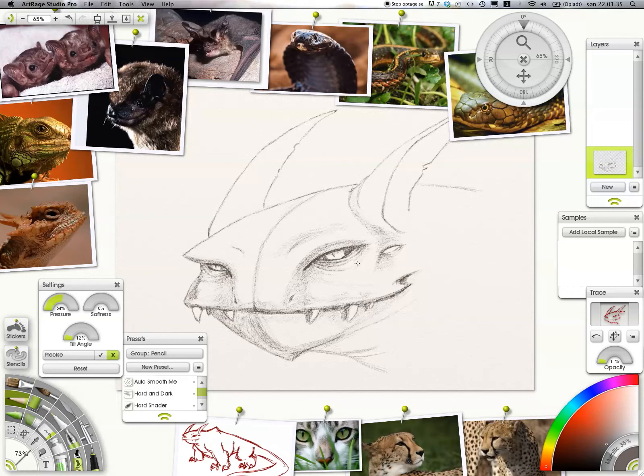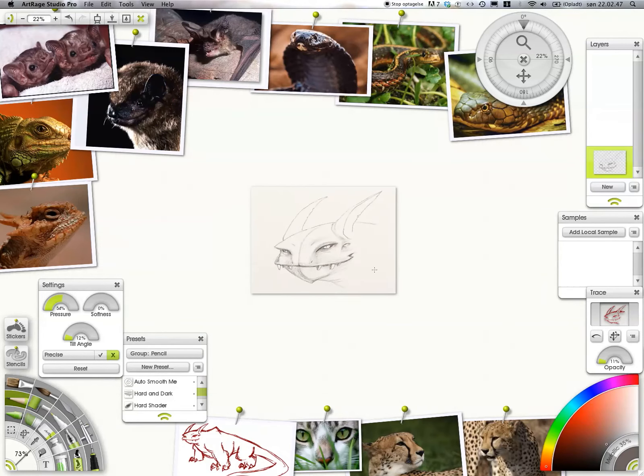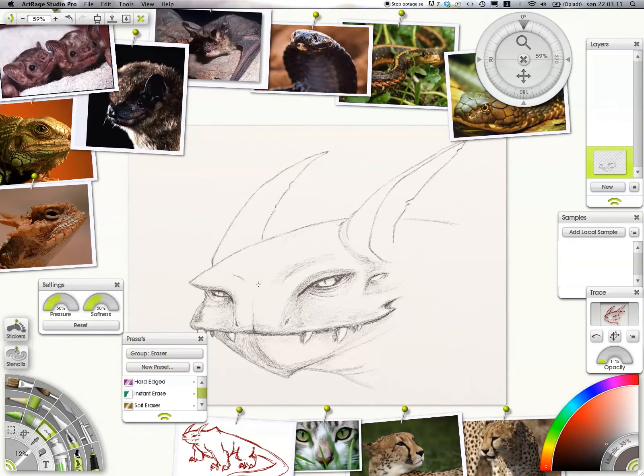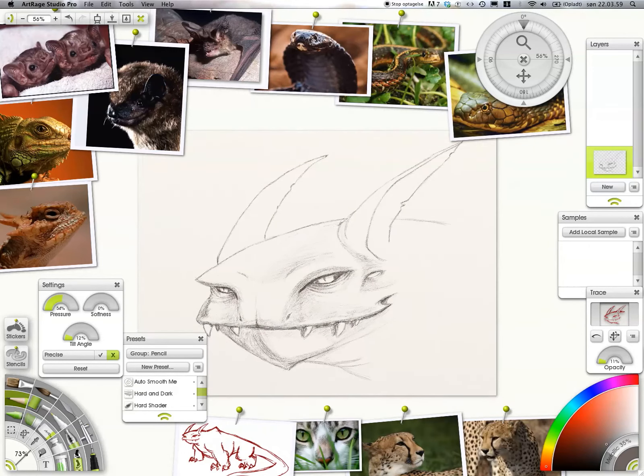You can see I've drawn in the small eye with a triangular shape underneath it, pointing toward the front of the head. The more triangles you have in your evil design, the better. If you can sneak something triangular in there in the shading and rendering, do it — it's going to feel really uncomfortable and evil.